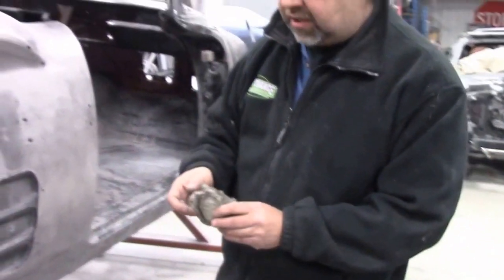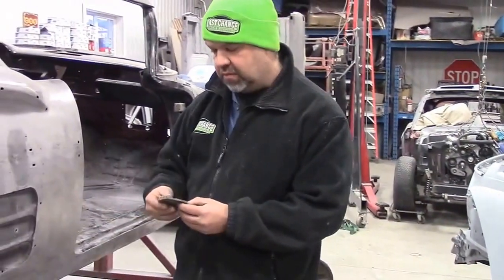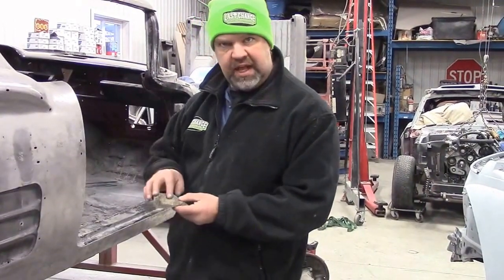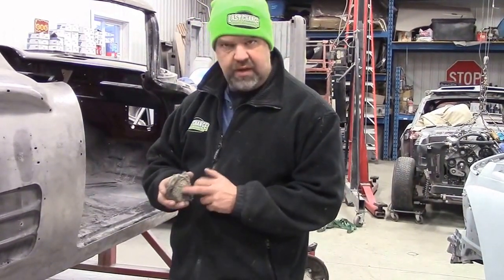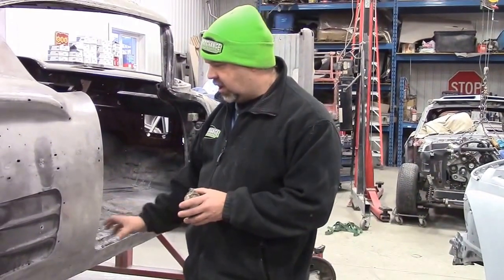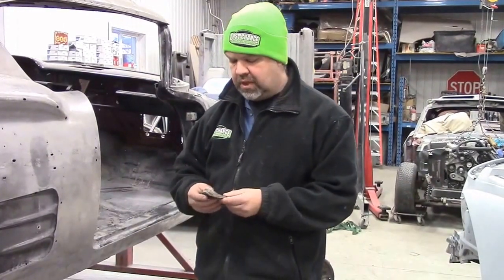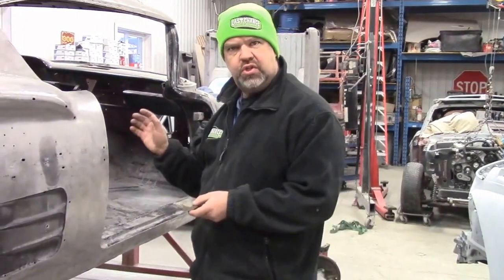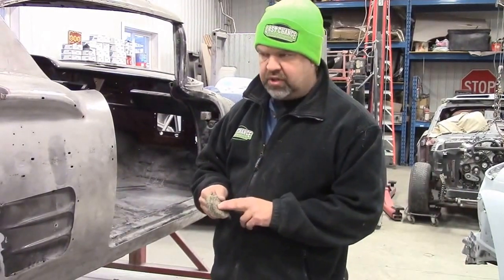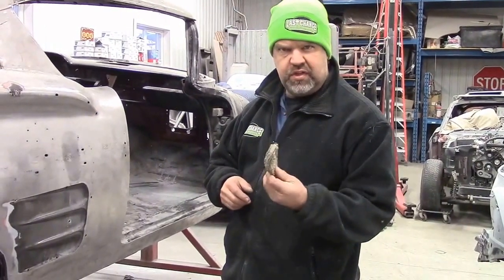If we didn't take the time to remove this off the inner wheel wells, you would assume the sandblaster would be able to blast all this away, but it actually bounces off of it. It would also bounce off of any area that has heavy body filler or Bondo on it - it'll bounce right off where you would assume it would just simply blow it away. So it's a very important step; we have to make sure we get the majority of this off first.